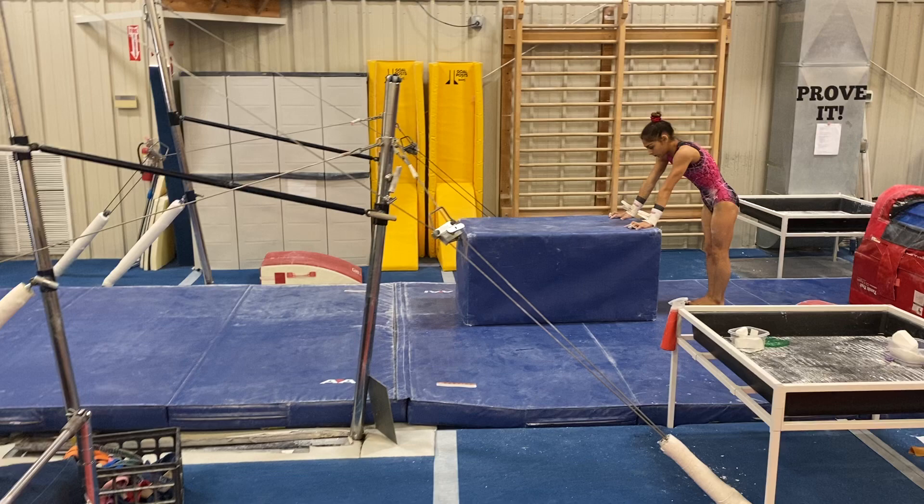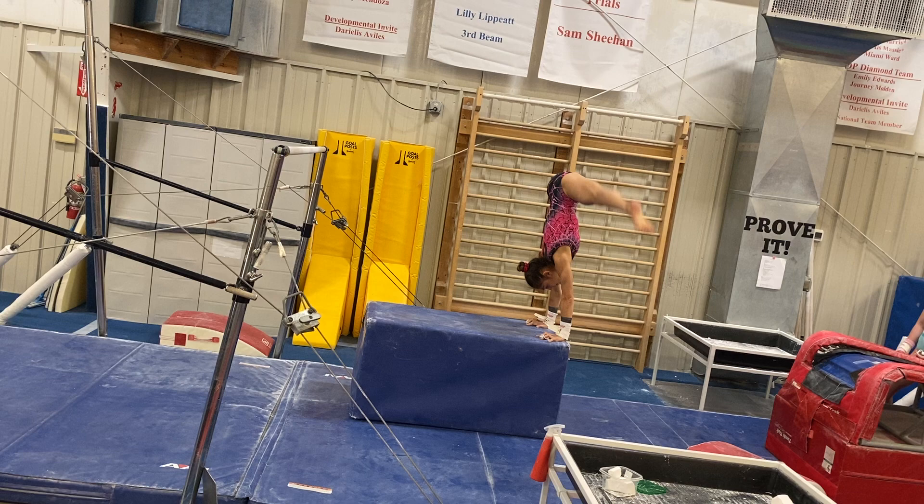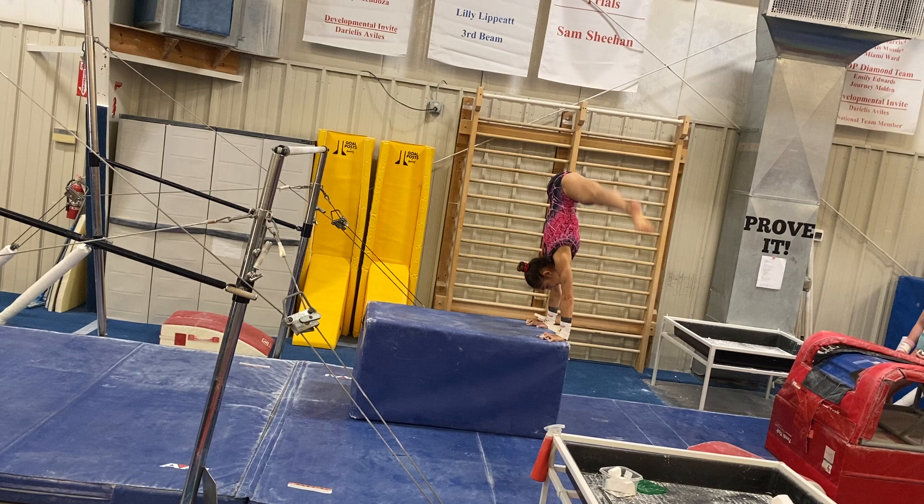Then for straddle casts, have a block or something available to do the drills, bounce bounce in between. And one, two, and up. Good. Kick back and then straddle. Kick back a little bit more at the beginning and then hips up. That's right. Good.